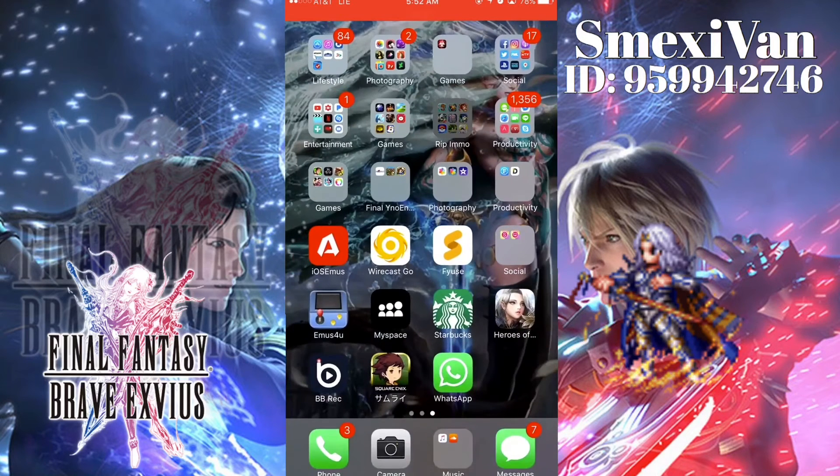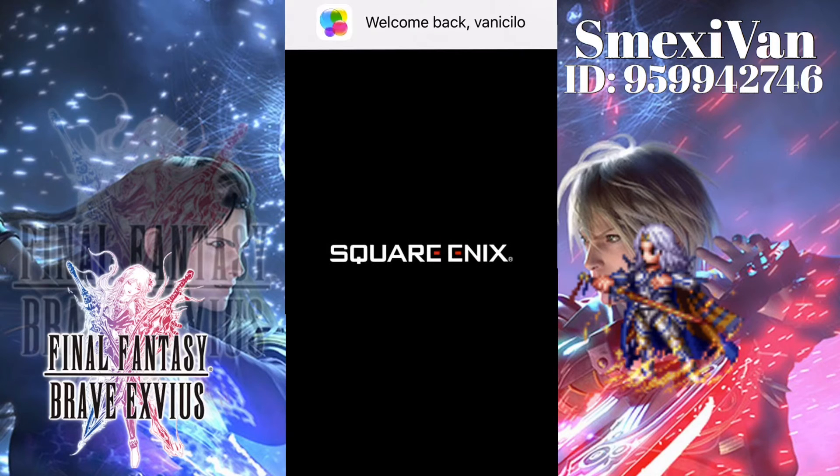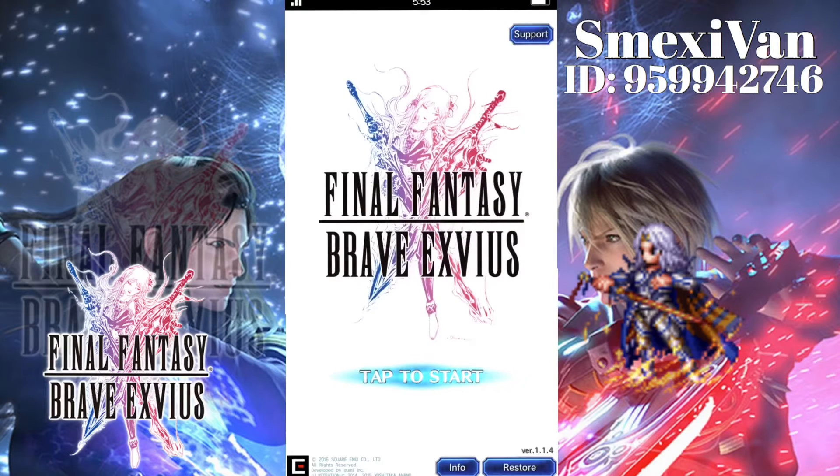I was already in an auto quest before I made this video, so I'm going to log back into the game and finish the auto quest, and then we're going to turn on Switch Controls so you all can see what it's like.